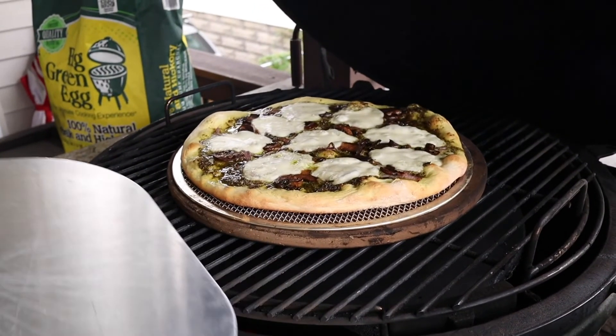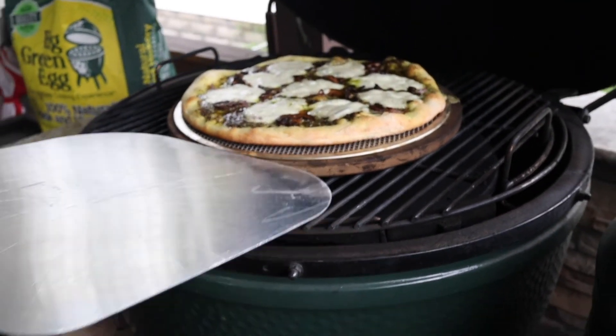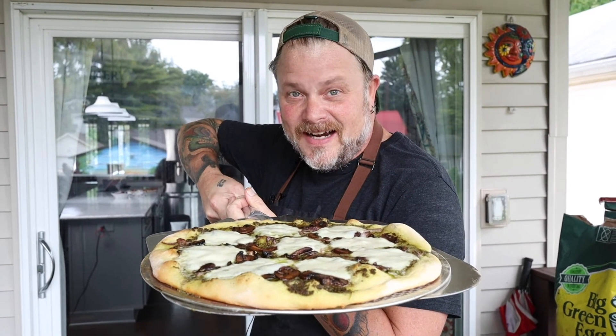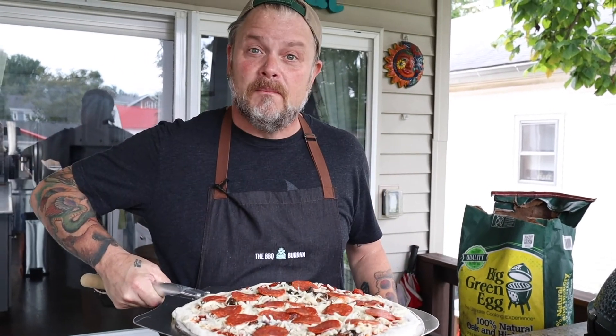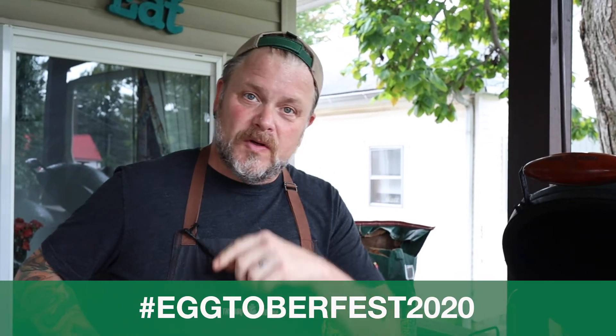That pie is just about done — it's been about seven minutes. Look at the crust underneath, see how beautiful that is? Let's get this inside. Look at that beautiful pizza pie, everybody. We're getting Mrs. Buddha's pizza inside, and now we're going to get Mr. Buddha's pepperoni and vegetable pizza onto the Big Green Egg. Give it about seven minutes and we're going to bring this virtual Eggfest home. Again, show us your food — hashtag Eggtoberfest 2020.